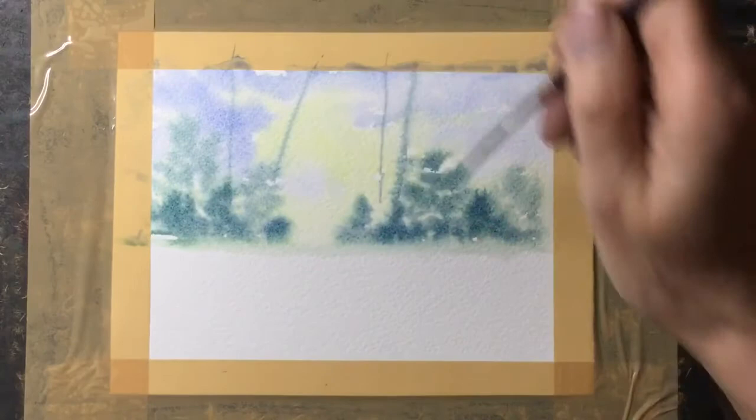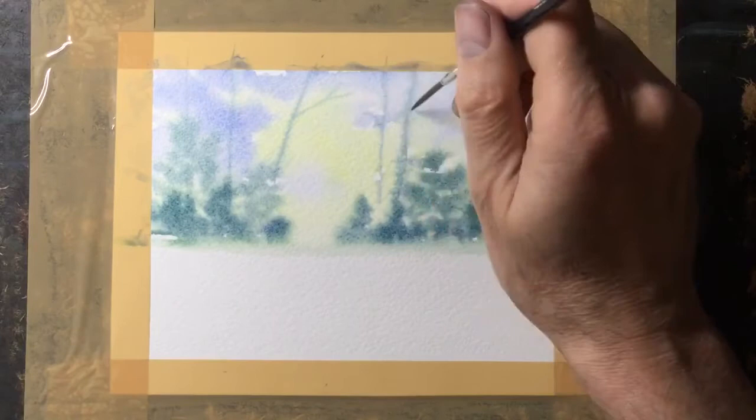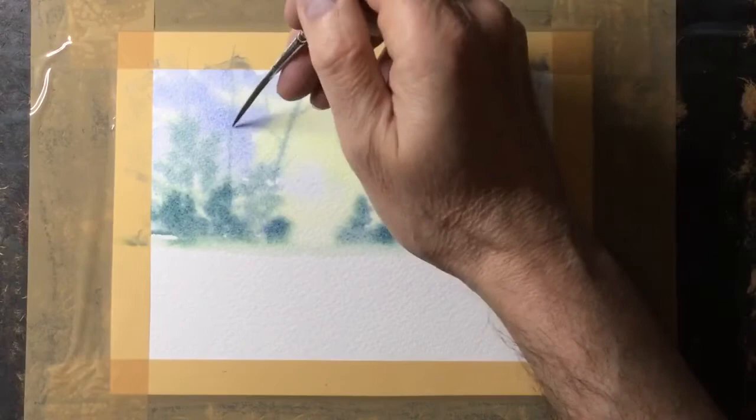With a rigger brush, which is a long thin brush, I'm just creating some tall trees in the background using the same colour I used for the trees, and then adding a few branches. This will pale quite a lot but it will give some interest into that distance.